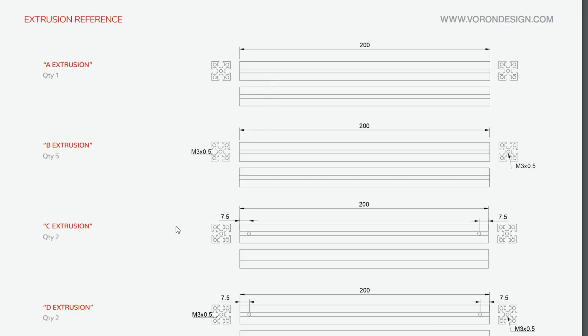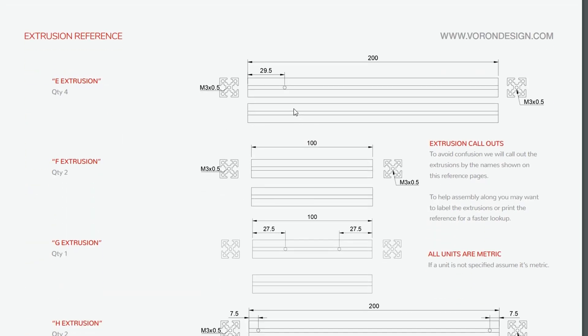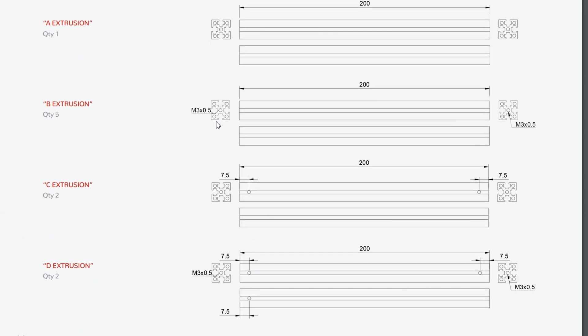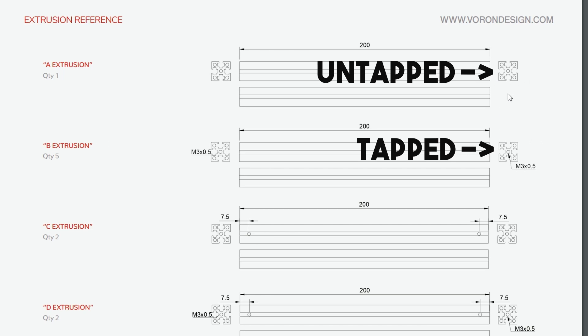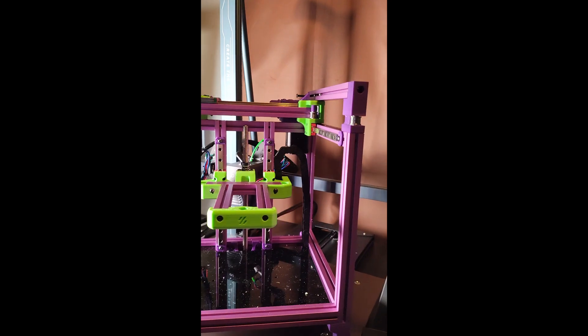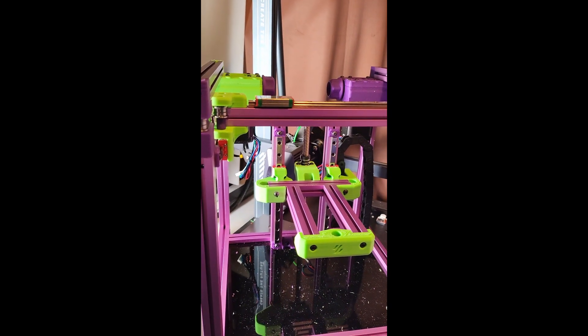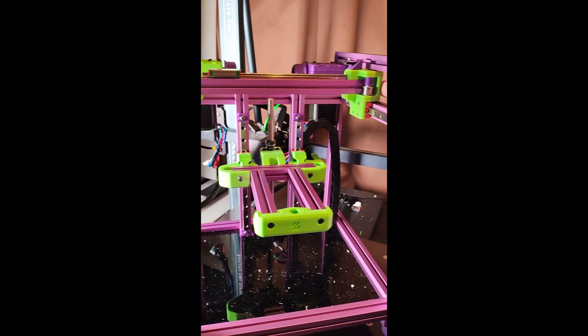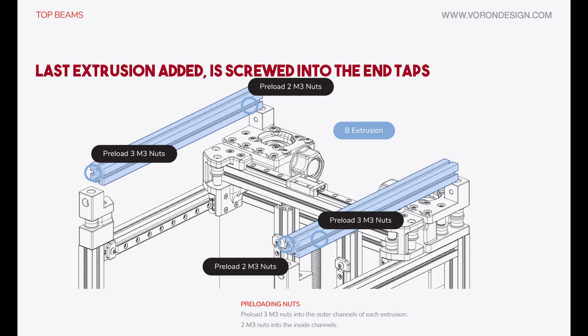Moving on from nuts, these extrusions - you need to identify them by their hole placements, but there's one gotcha: some of them are tapped in the ends and others are not, and that is not obvious. If you don't identify this you might accidentally use the tapped ones early because the last ones you need for the frame are tapped, and there's a good chance you'll end up with one tapped and one untapped left. I did that. I solved it by tapping the ends rather than disassembling the whole thing, but swapping them out will probably set you back at least a couple of hours.